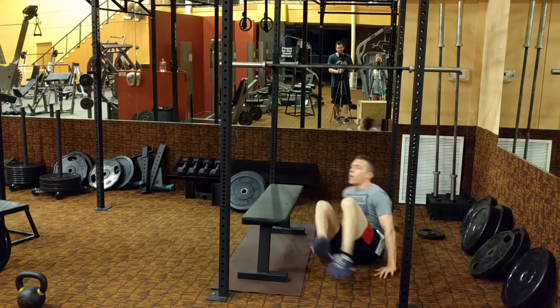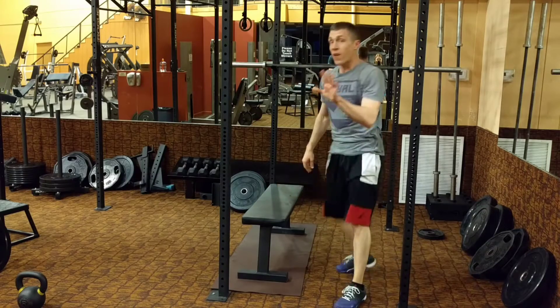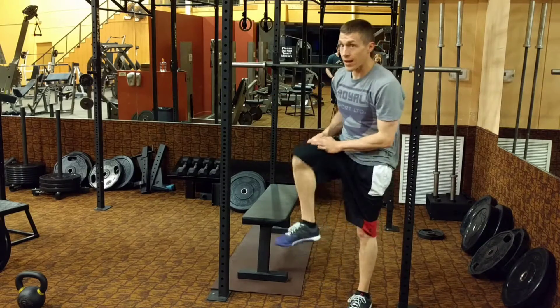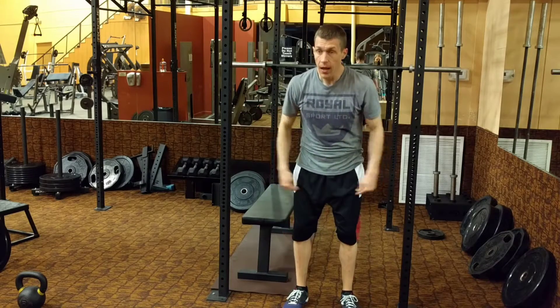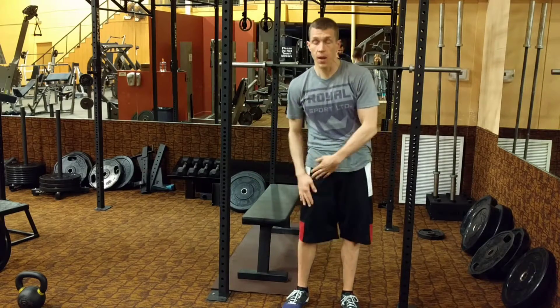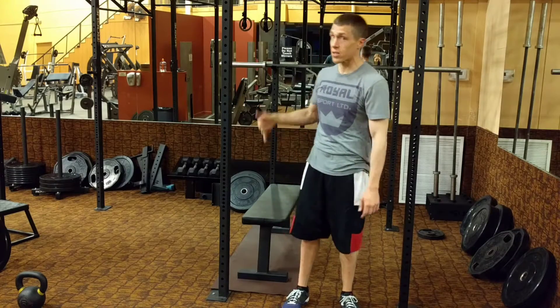If it's Glute Hell and you're doing it for five minutes, it'll be a minute and a half, a minute and a half, and then two minutes — for a total of five minutes. Minute and a half, minute and a half, two minutes. That is Glute Hell.